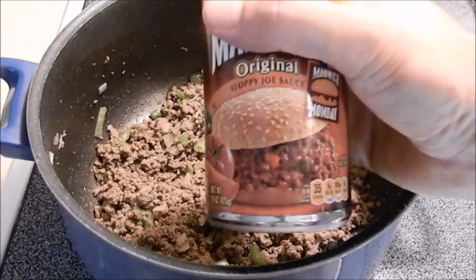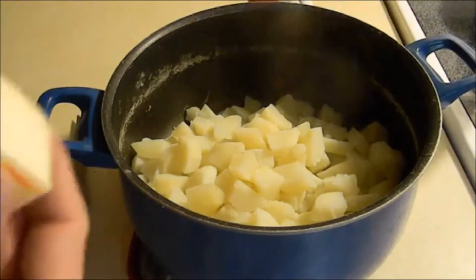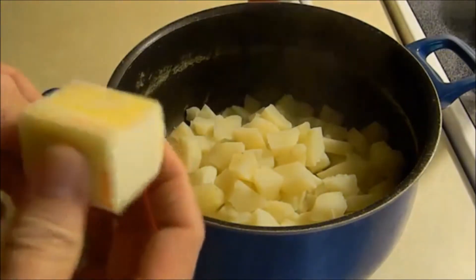I always measure all my ingredients to ensure accuracy. And if you watch many of my videos, you're going to realize that I don't measure anything.